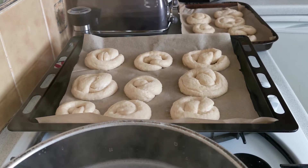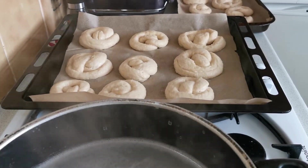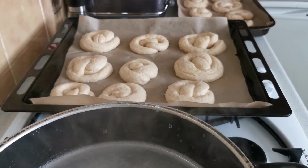I am now going to place my pretzels in the oven for ten minutes.